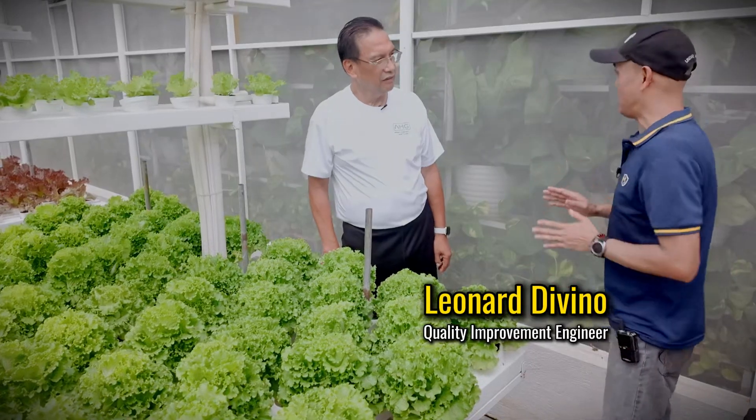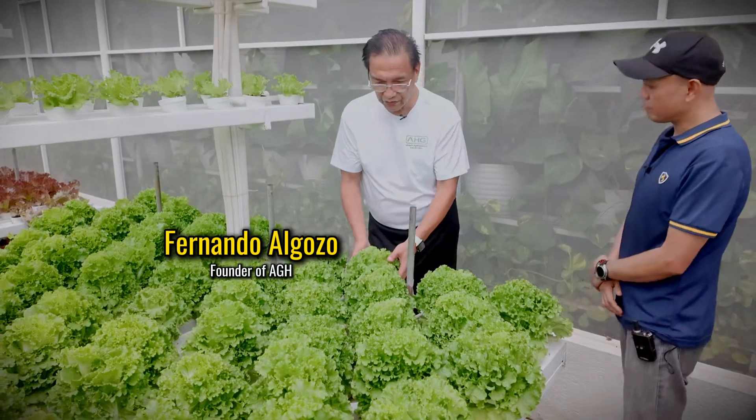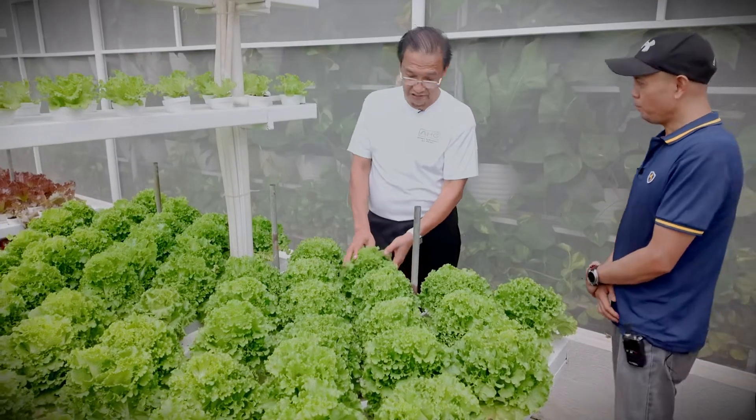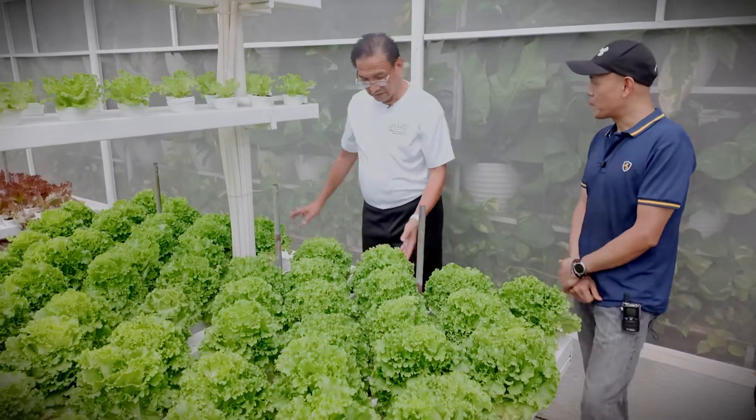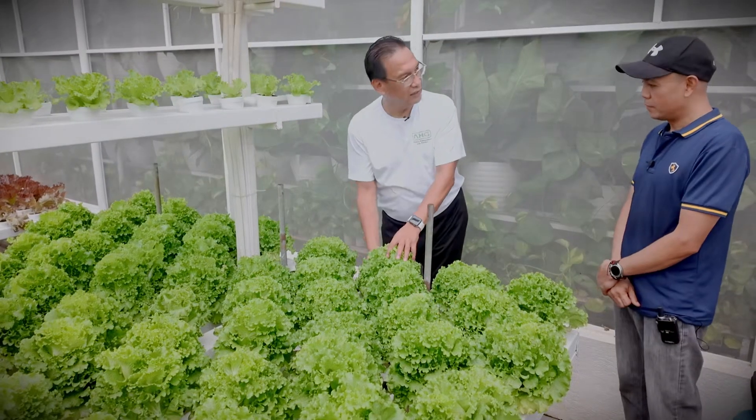Let's jump into the last part, which is post-harvest. What is your practice? Pagka-harvest nila nito, ha-harvest yan ngayon — in a couple of hours. Meron nang isang staff. Tayo na magkukolekta na lang ng tops.